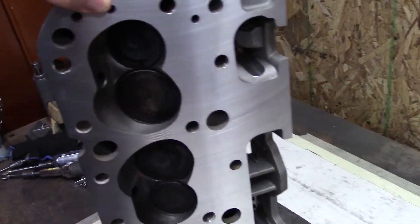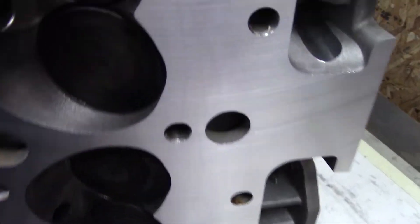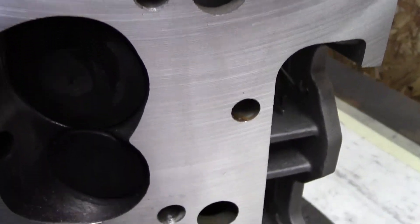I just made my thumbnail for the other video, and I noticed something I wanted to point out. I felt it is so bad it kind of deserves its own video. Let me show you. The surface finish on this head is, I think, probably the worst I've ever seen.